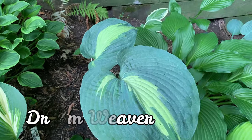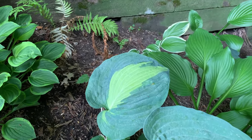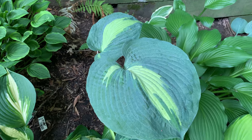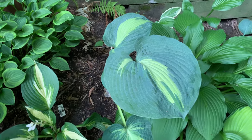This is Dream Weaver hosta. It is a sport of the Great Expectations hosta and is a medium to large hosta. The leaves have a very wide blue-green margin with a yellow center that is also corrugated.